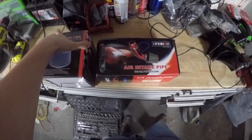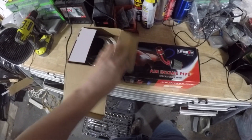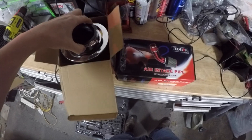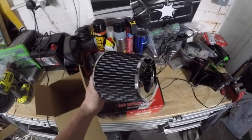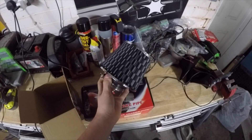First things first, we'll unbox the filter side of things - obviously the bit that's going to be sucking in all the air. We had to go for a proper chromie boy because, I mean, what's more max power than a nice carbon chromie filtery goodness. So we've got this bad boy as the filter, which hopefully we can get to fit.